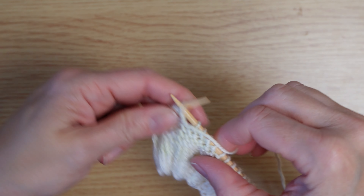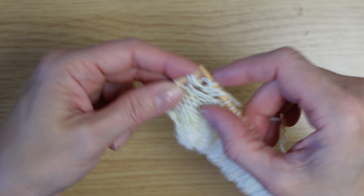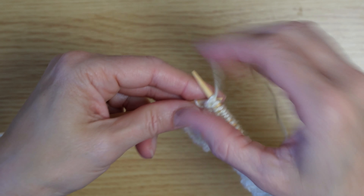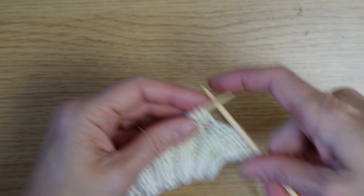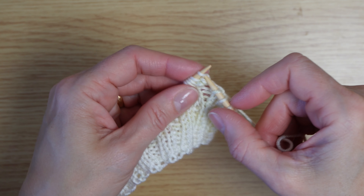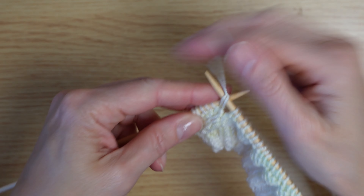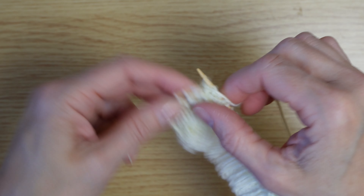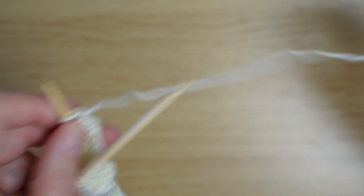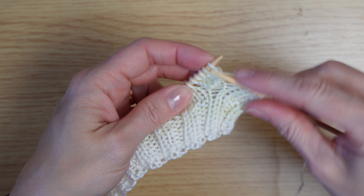Then I turn my work and I purl across all five stitches. Turn my work and knit one, two, three, four, five, and then turn once more and purl again one, two, three, four, five. You can see I've now got this nice piece of fabric.